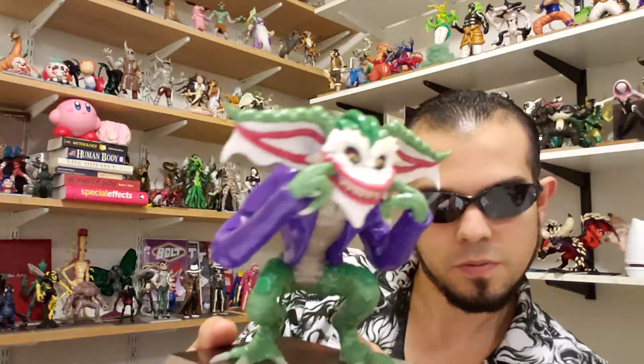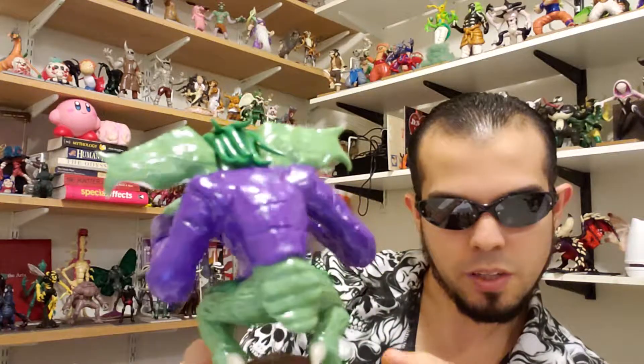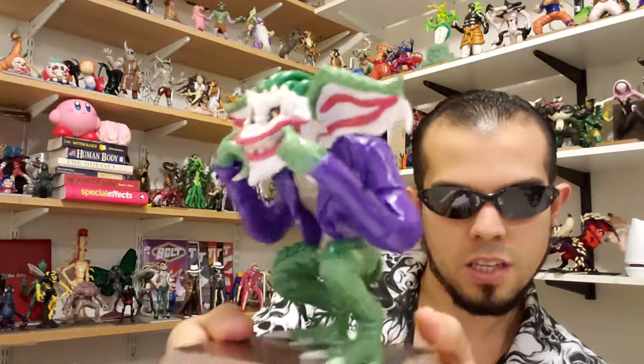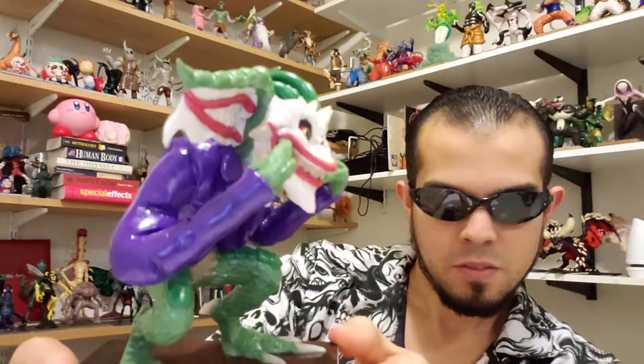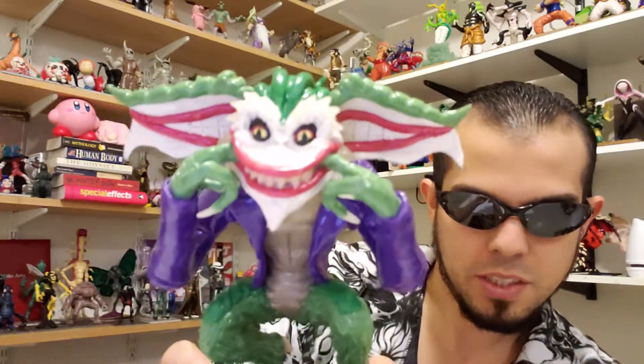So this is my Joker Gremlin. I tried to incorporate the features from the new Joker — mostly it's a signature thing that he does inside the trailer. So it gives the gremlin a lot more character in the way of its design.